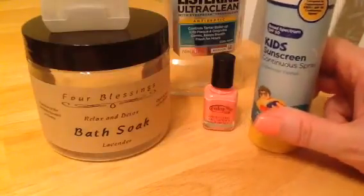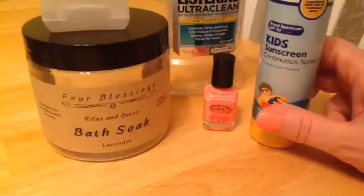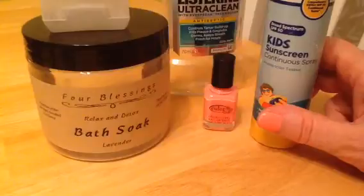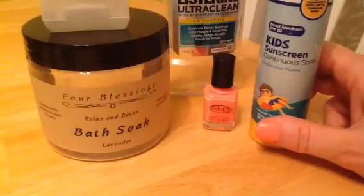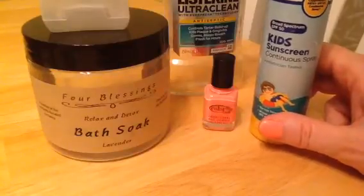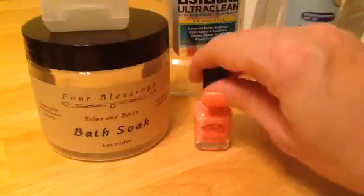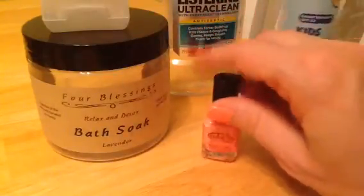This is my second bottle, so I need to repurchase it. It lasted about a week using it pretty much every day — there was about a day and a half I didn't need it — but it made it throughout the whole trip. Then we have Color Club nail polish — you can see there's still some in there.